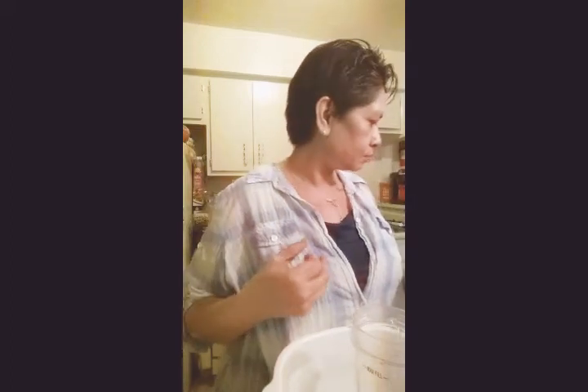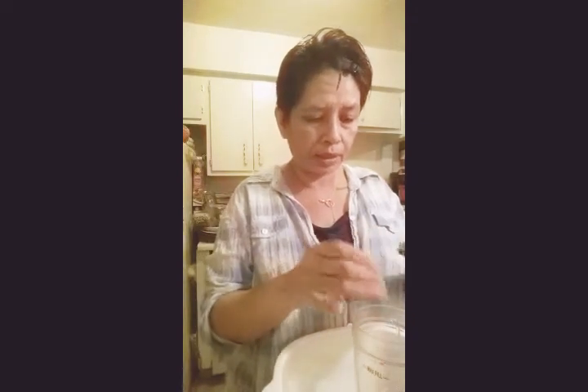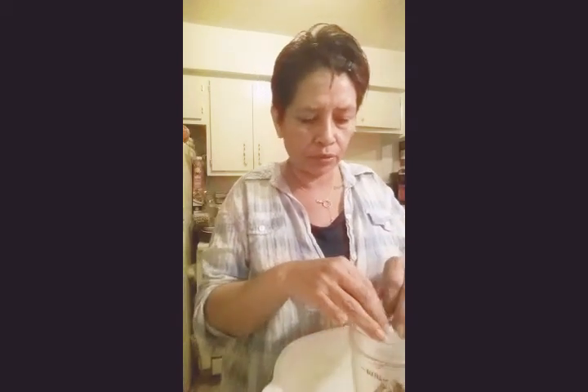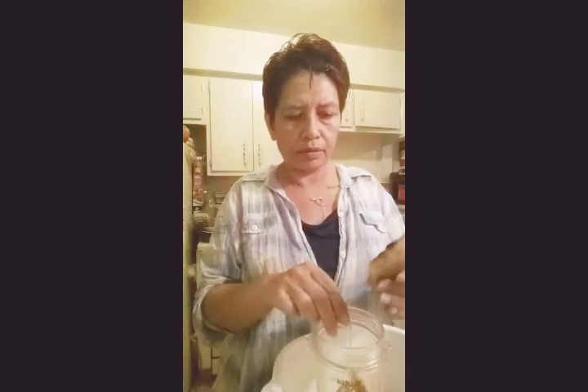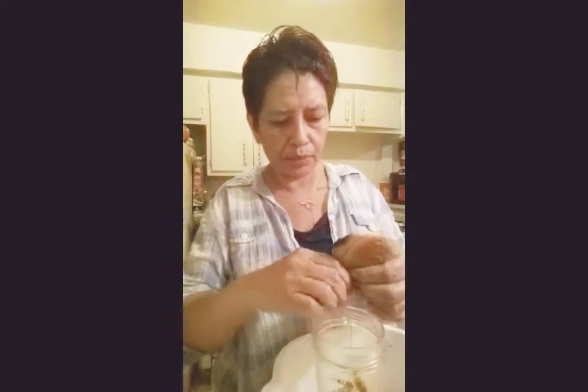Hello everyone! I'm making parmesan air fried fish in the ninja air fryer. I'm starting off with three pieces of toasted wheat bread that I've let dry. I'm breaking them up into little pieces so I can put them in the ninja blender to get some bread crumbs.